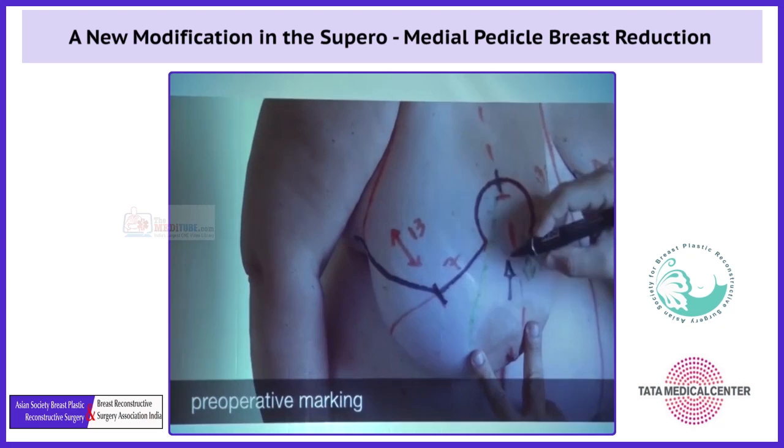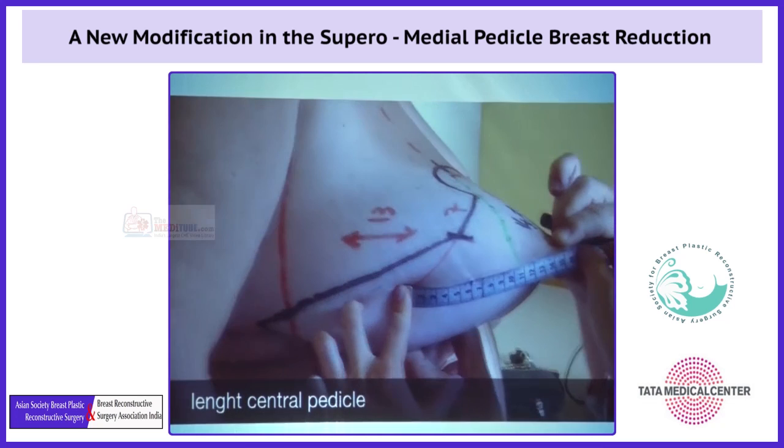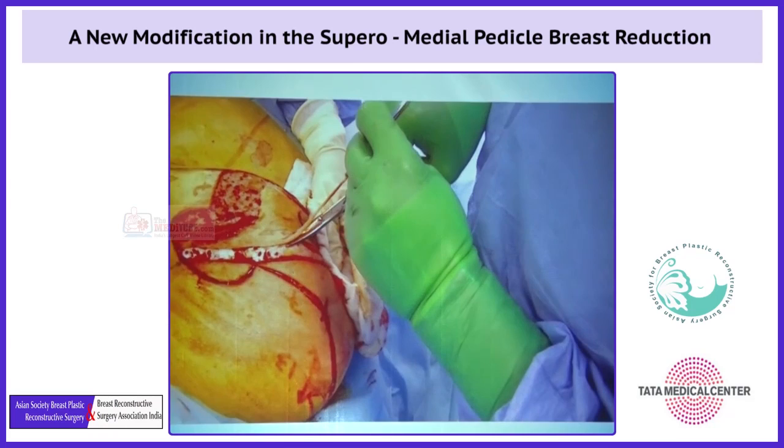This is the distance to which we lift up the flap, that is 14 cm. And then with this stretching maneuver, we can have an idea of the central pedicle that comes from the pectoral fascia.